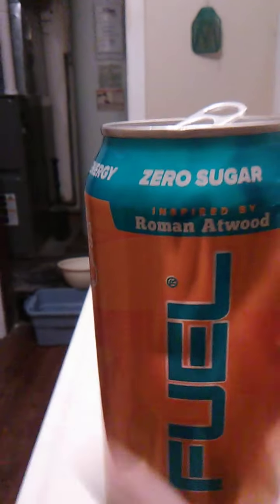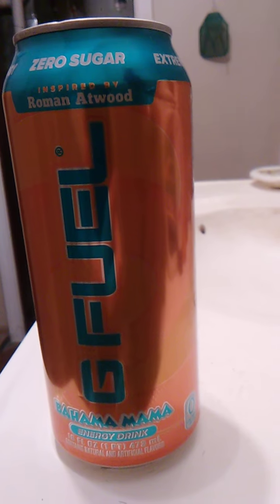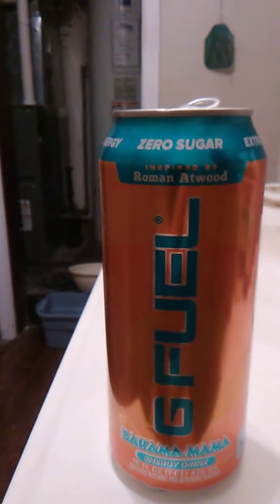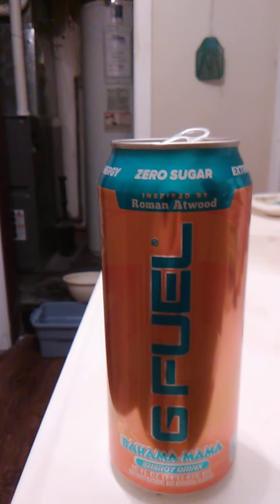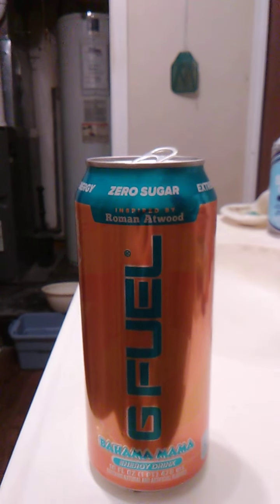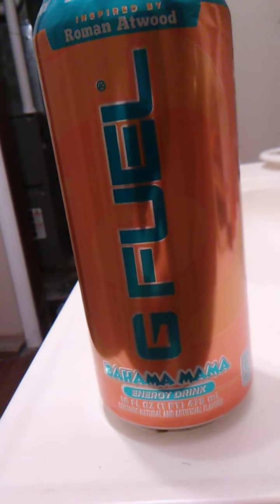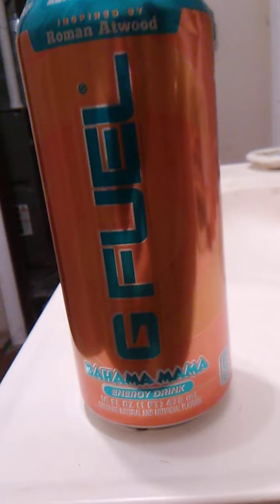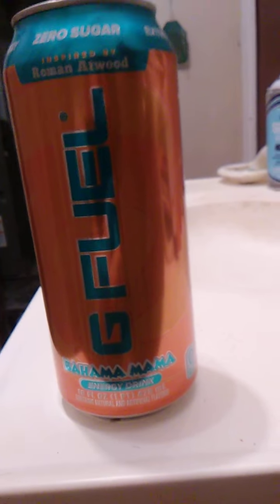Need another sip. Has a good flavor. Kind of sweet, which is good because I like sweet drinks. Really, really good. This is called Bahama Mama, which rhymes — that's really pretty cool. It does 16 fluid ounces, or one pint, or 473 milliliters.